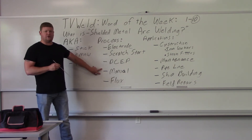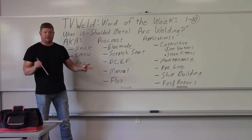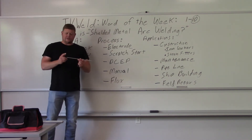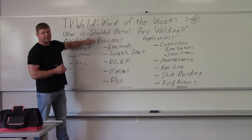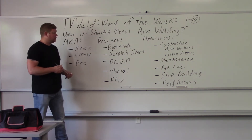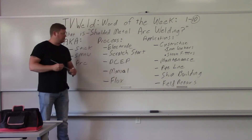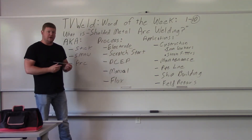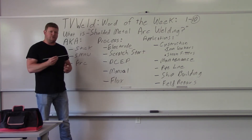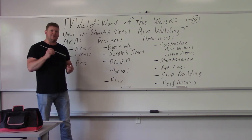This is a manual process — the welder controls everything. There are different kinds of processes: manual, semi-automatic, machine, and automatic; this is manual. On the outside of the electrode is a flux that melts down as you go, and that's what provides the 'shielded' portion of the name. You scratch-start it, then flux rolls over the top of the weld. When you're done you have to chip away the slag — welding over the top of slag is really bad and a common mistake beginners make.